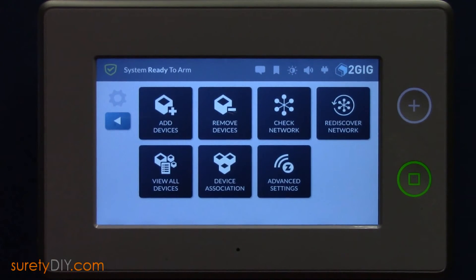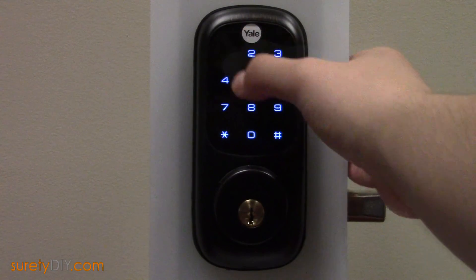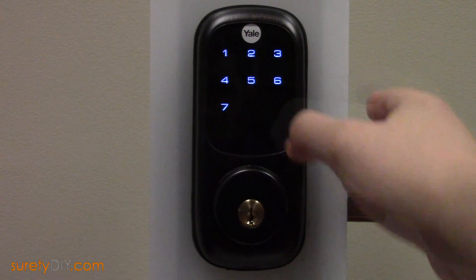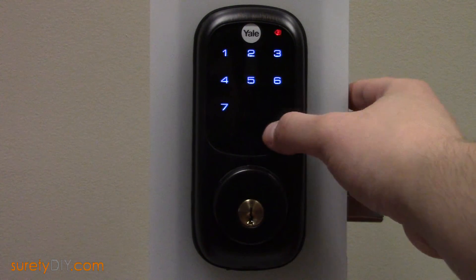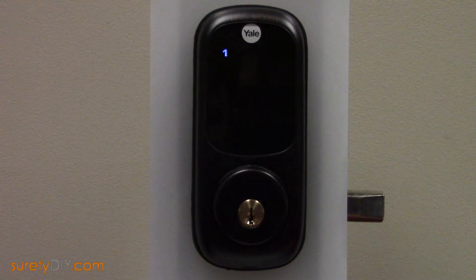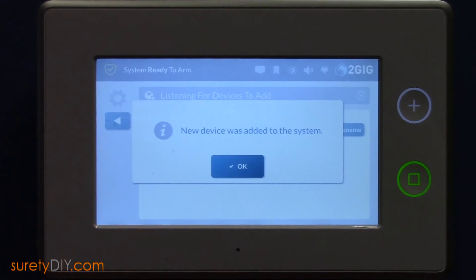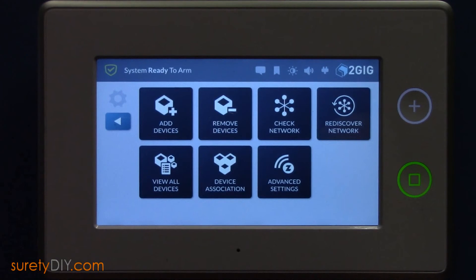You can press the back arrow and select Add Devices. With the panel listening for new devices, enter your master code at the door lock again, followed by pound — 7, pound, and then 1 and pound. You'll want to make sure that the door lock remains within a few feet of your panel during this process. Your GC3 panel will indicate that a new device was found, and once it has populated the correct device type, you're ready to move on.